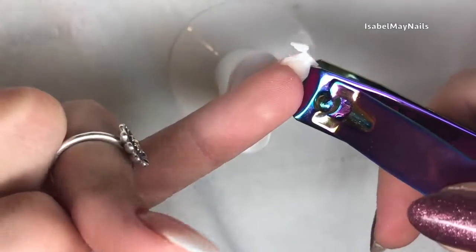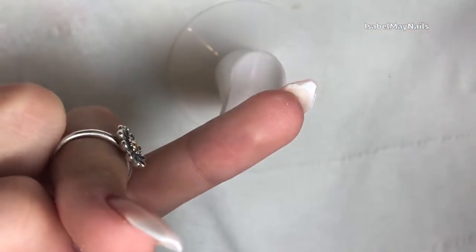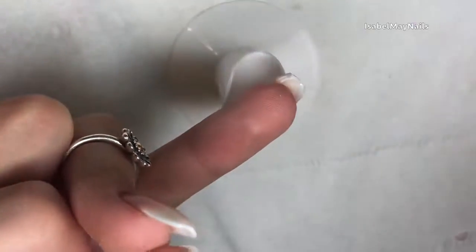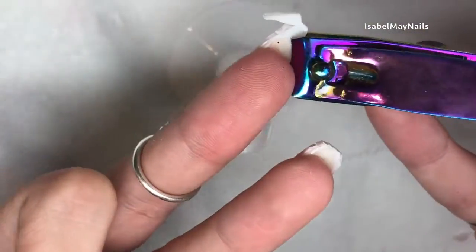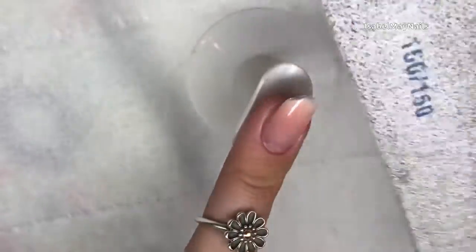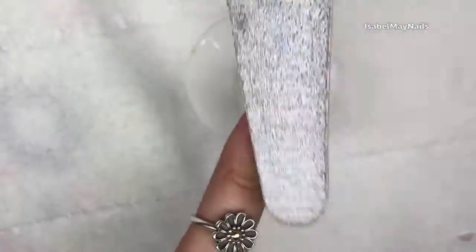You can use tip cutters as I've shown you there. I use tip cutters to take down some of the length, or you could use normal clippers. I suggest when you're using clippers, don't go straight across straight away — do two nips in either side, just like that, and then go along the top to nip that last little bit off.